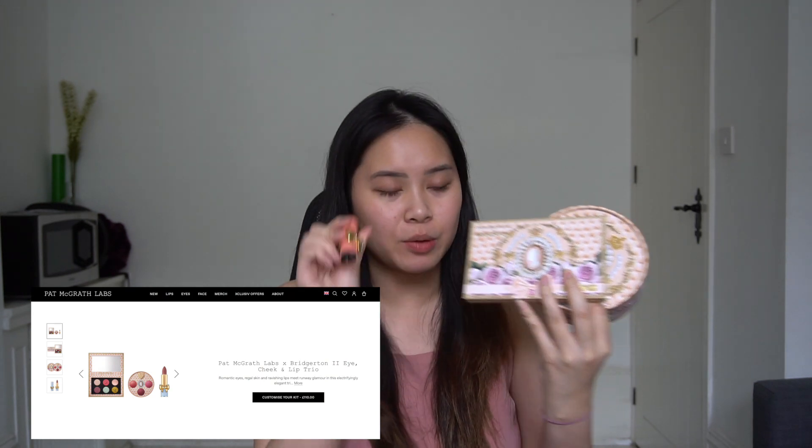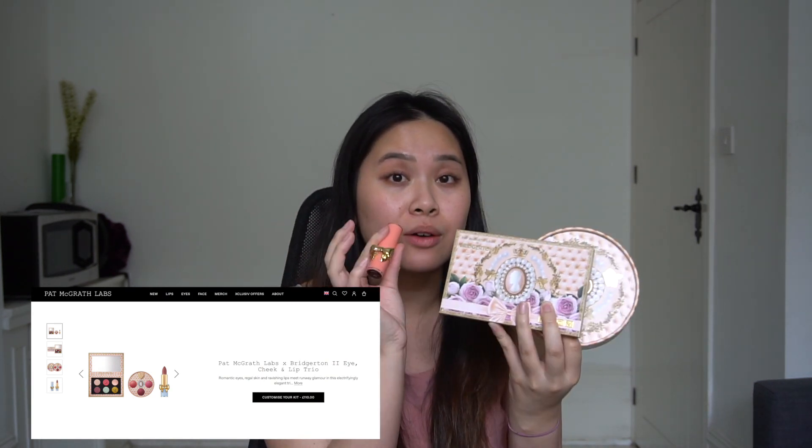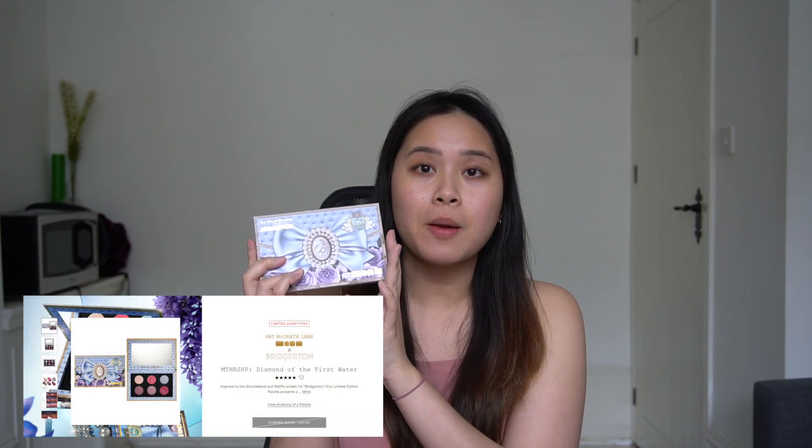As with all high-end products comes a very high-end price. This set, which my friends very kindly bought me for my birthday, cost 110 pounds — that's almost 200 Singapore dollars. This palette I bought for myself was 50 pounds at the time, but it has since increased to 61 pounds. So it's a very expensive set. Let's go through them so that if you want to buy them, you know what you're getting.